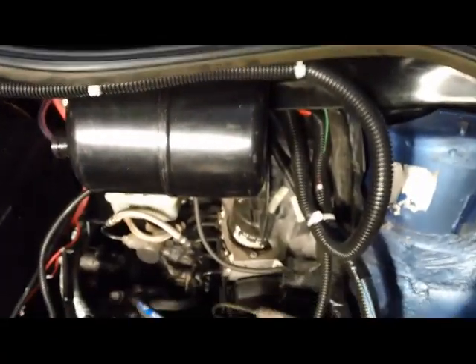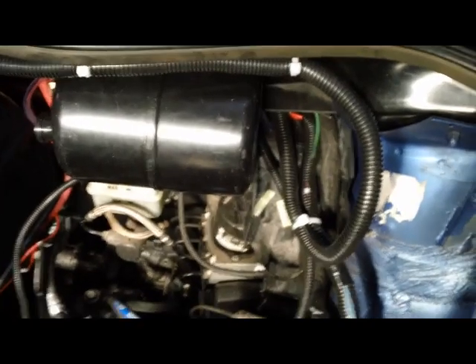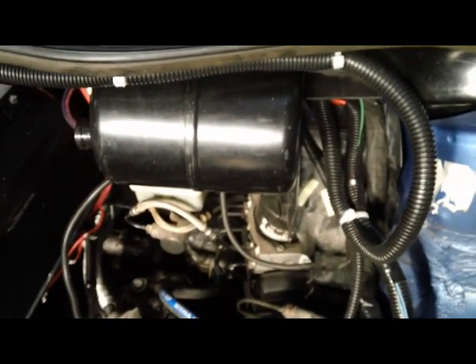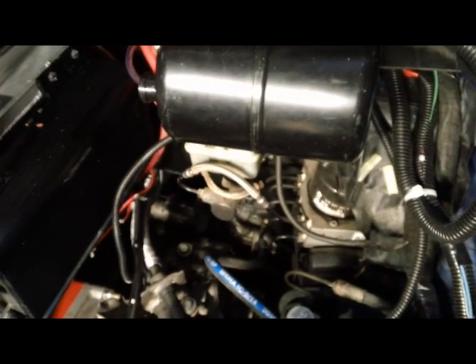When you open the hood you also see a black canister — that's a vacuum reservoir. There's no engine vacuum to work off of in an electric conversion, so we had to add an electric vacuum pump. I'll go underneath the car and show you that one.